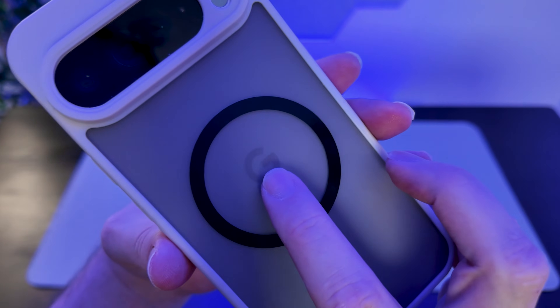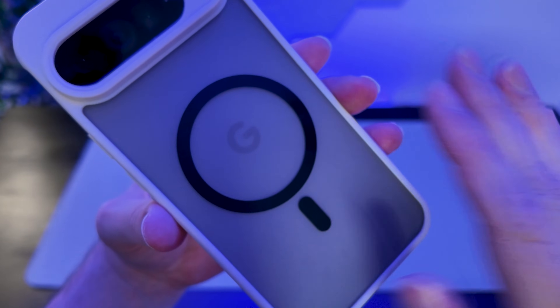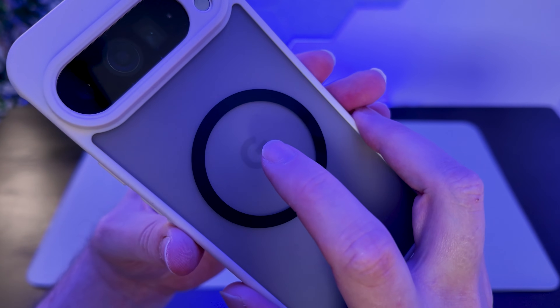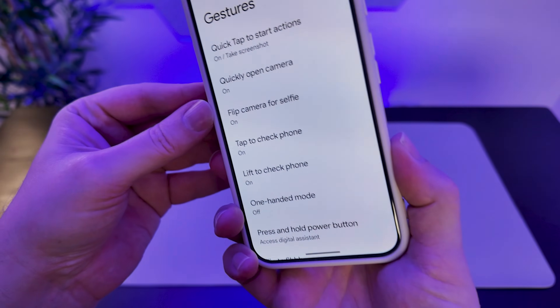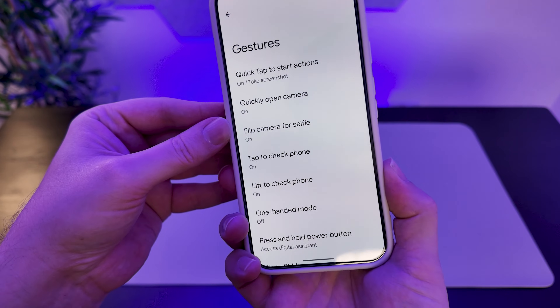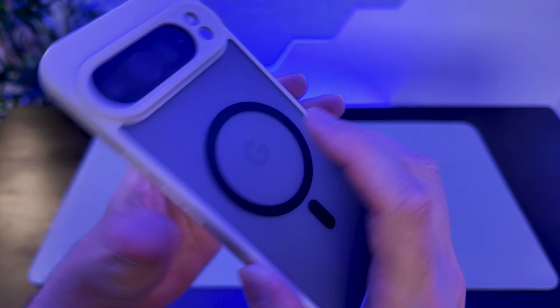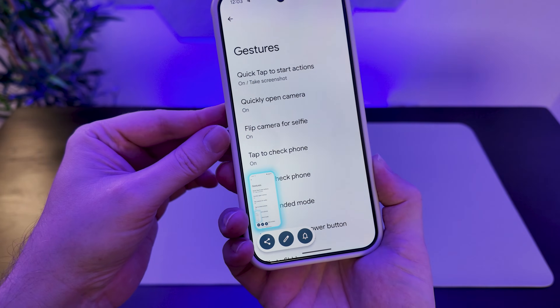On the back of the phone you can see we have the Google logo. I'm currently using a case, but double tapping the Google logo here will be the gesture we need for the screenshot. There we go — we got a screenshot taken just by double tapping the G logo.